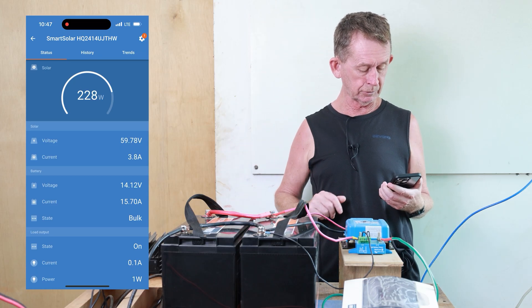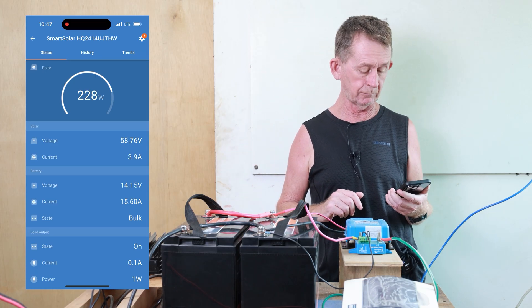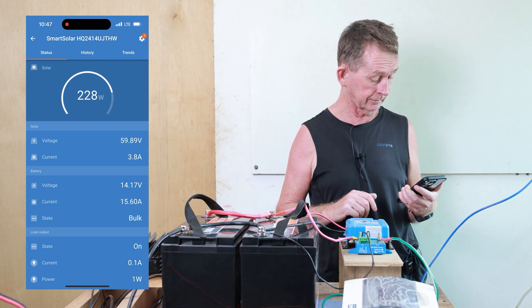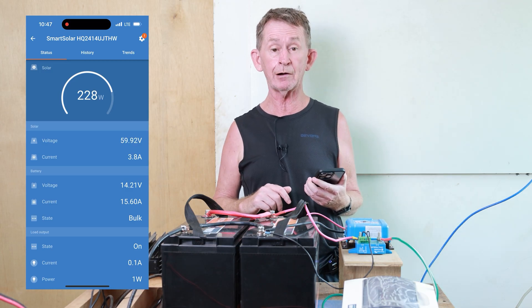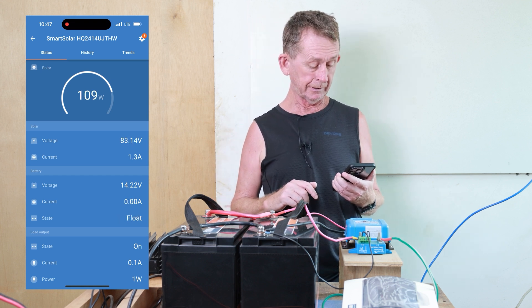As you can see here we are at 228 watts charging, and it's only slightly sunny outside. So in the boat I can go for hours and hours with the trolling motor on it and with our family.